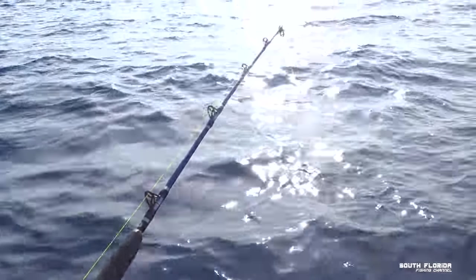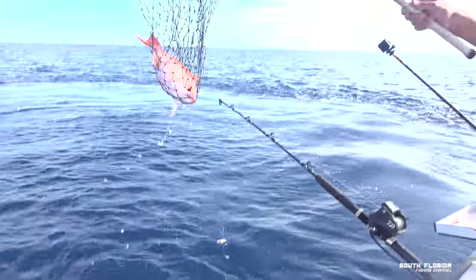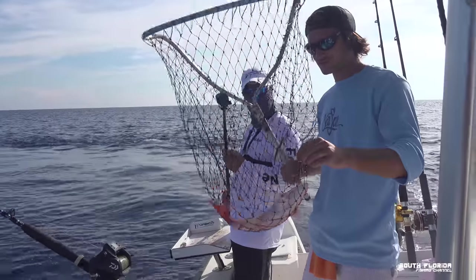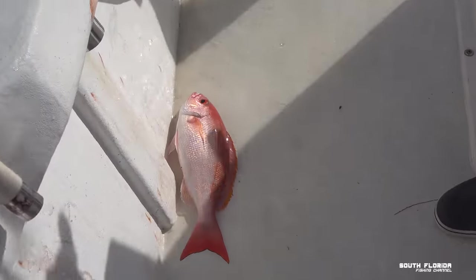We got a fish on. Is that a vermilion? Yes — vermilion snapper! Nice snapper. Good job, that was a lot of work for this guy. That's a good-size one actually — a scrumptious, tasty, delicious fish.